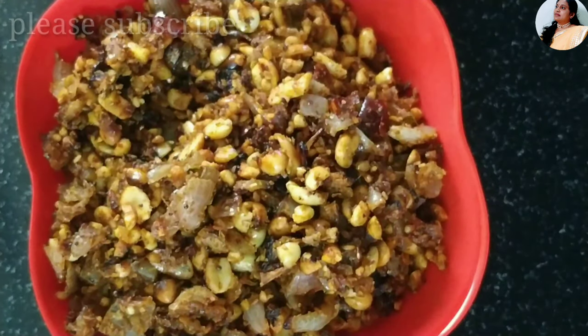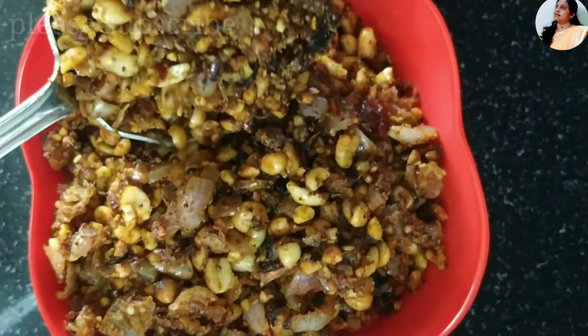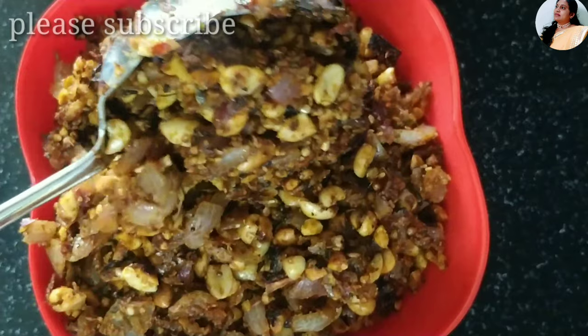It's a very easy process, it's a very tasty process. It's a very tasty process for 1 week.